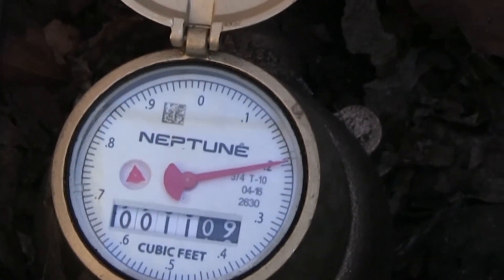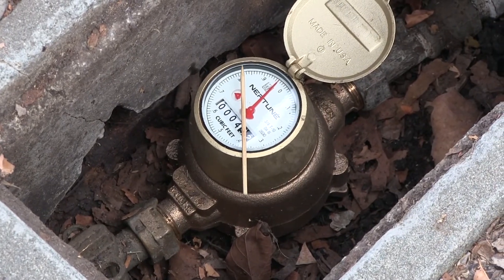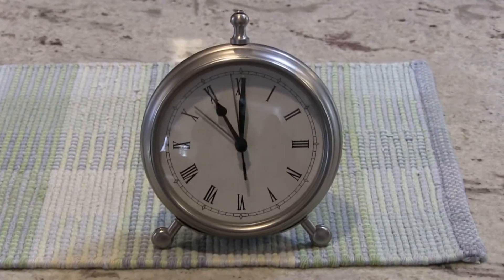The hands of the dial move anytime water passes through the water meter, so you can use the meter to check for leaks in your pipes and appliances. This test takes about 30 minutes.